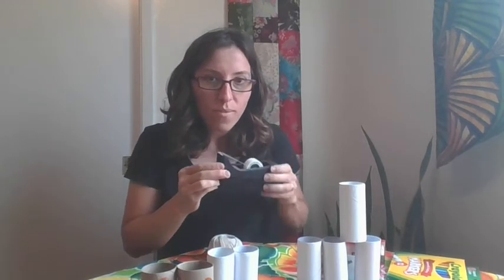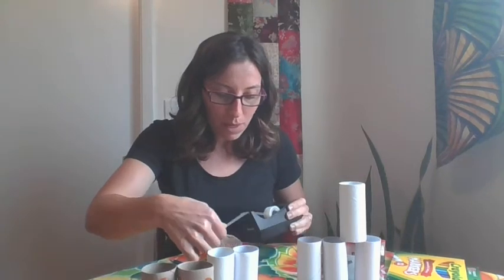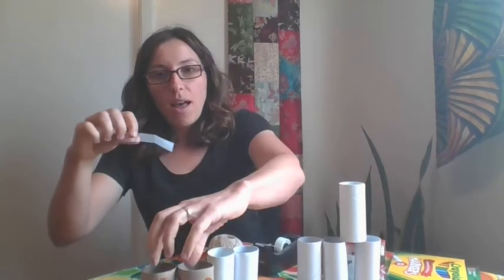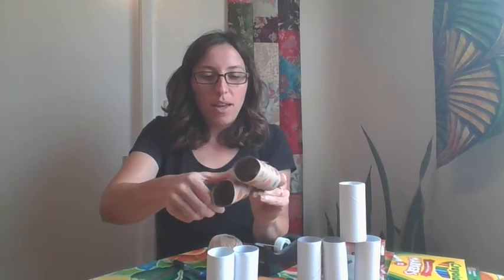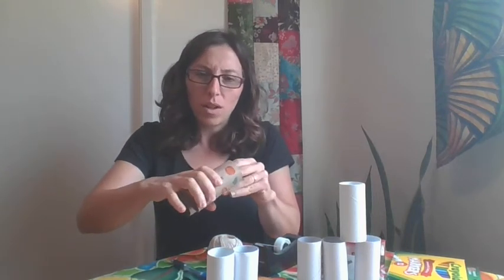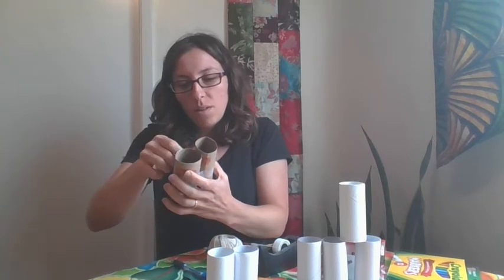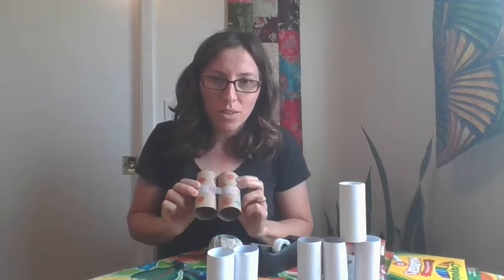Next, we tape them. Tape the two toilet paper rolls together. I'm going to go ahead and make a big circle all the way around so that they don't fall apart. I taped on both sides. If you want to add more tape, ask your grown-up, but I think just this amount should be okay.